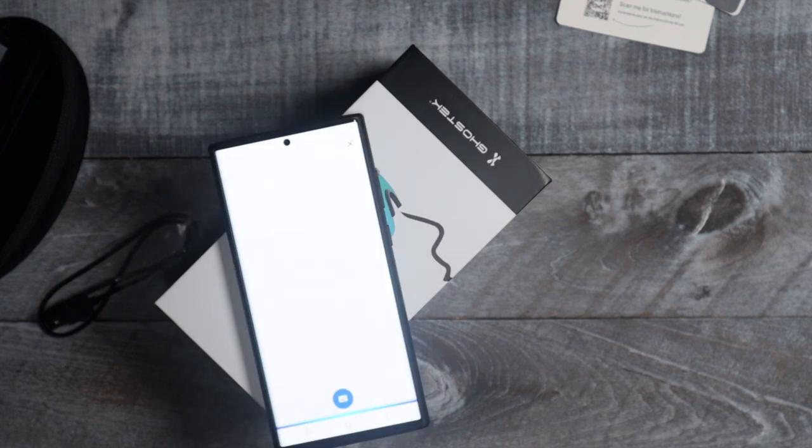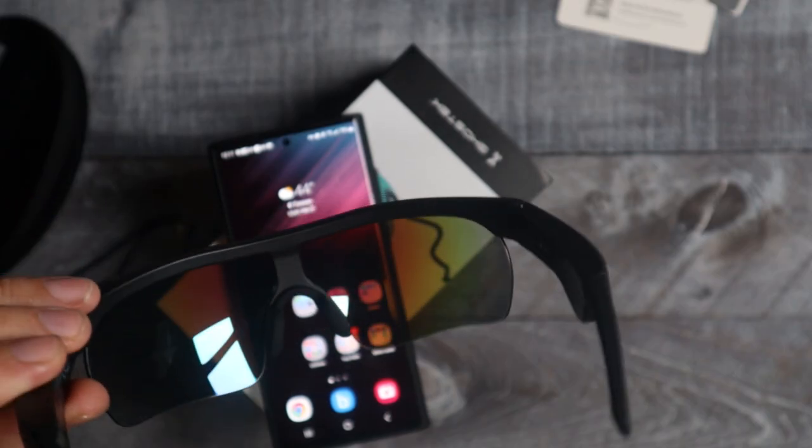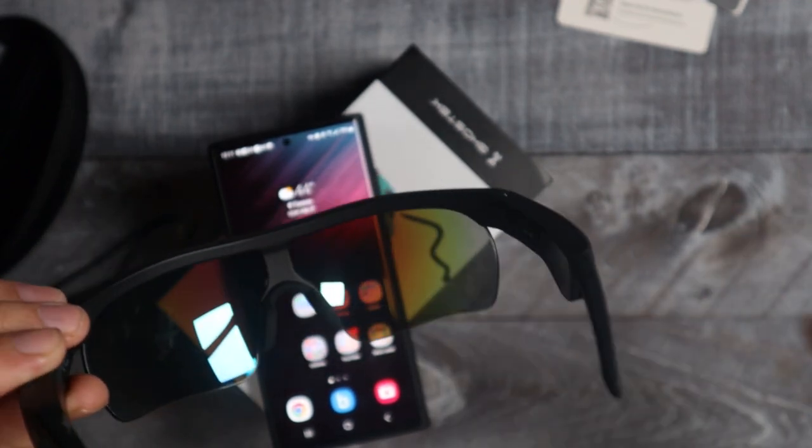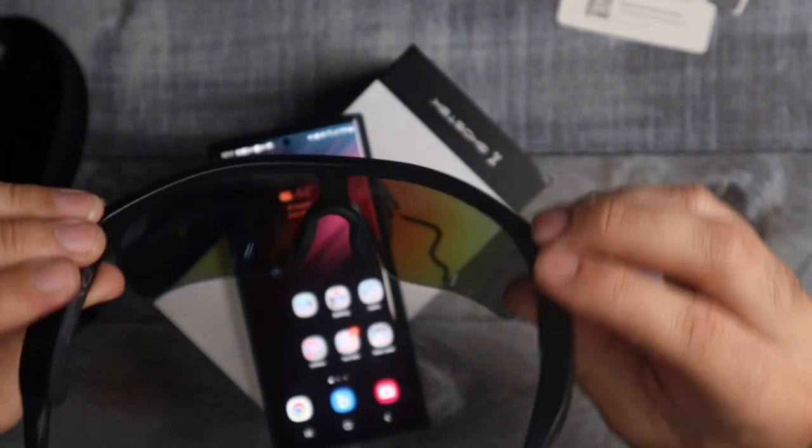I asked 'What time is it?' and it responded 'The time is 12:10 PM.' So not only can you listen to music, but you can ask Alexa things and you can make phone calls, which is pretty cool.